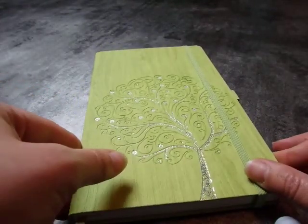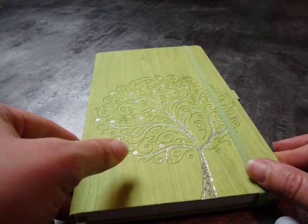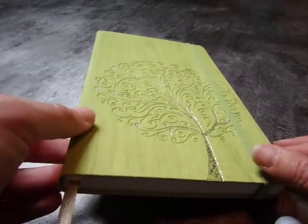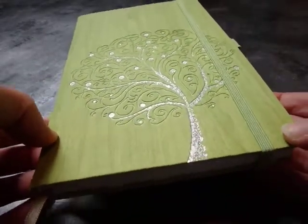This one was 15.95 euros, and that was the only one available in France from Cangini Filippi.